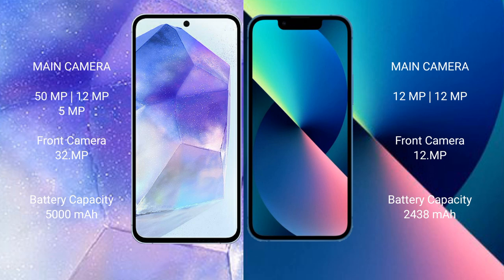The Samsung Galaxy A55 features a triple rear camera setup: 50MP plus 12MP plus 5MP, and a 32MP front camera. The iPhone 13 Mini has a dual rear camera setup: 12MP plus 12MP, and a 12MP front camera.